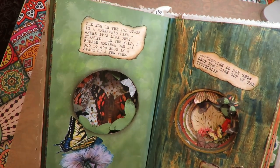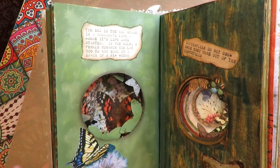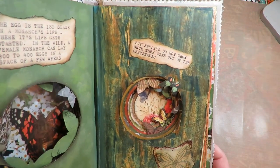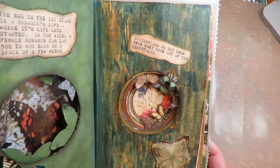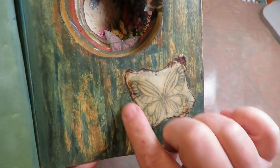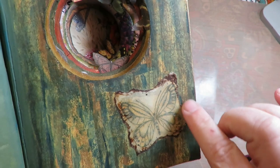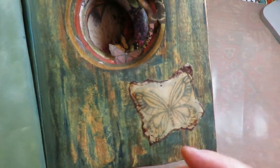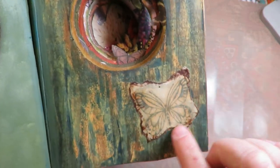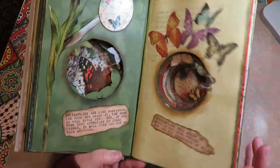'The egg is the first stage in a monarch's life.' 'In the wild, a female monarch can lay three to four hundred eggs in a space of a few weeks.' 'They do not grow once they come out of the chrysalis.' This butterfly here she made using wax — you melt it and stamp images. I have a video on that and I'll see if I can link it to this video, but that's how she made that butterfly.